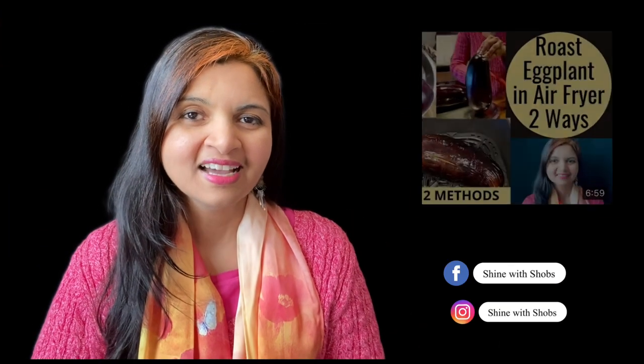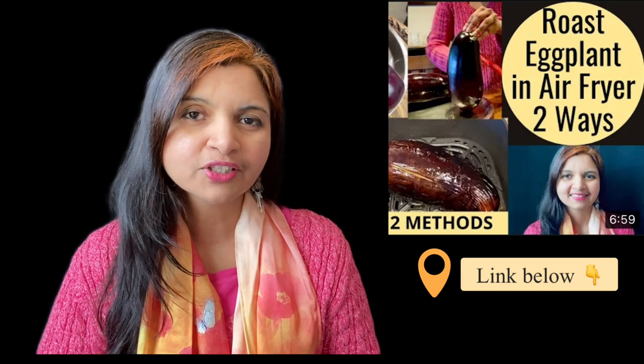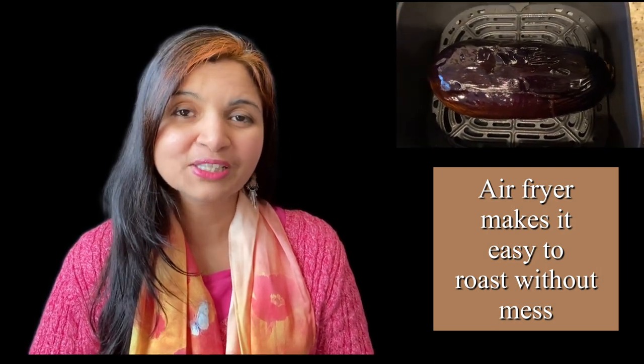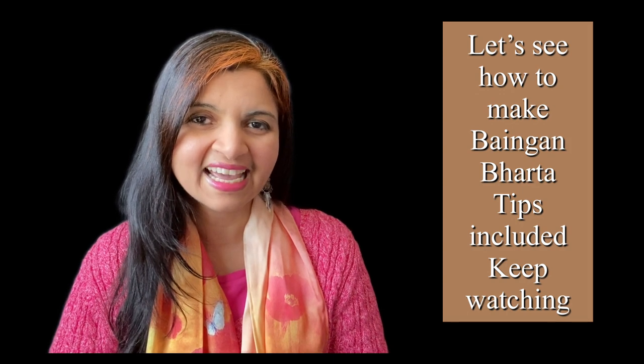Hi everyone, hope you all are doing good. In my last video I showed you how to roast eggplant in two different styles in the airfryer — the link is in the description below. In this video I'm going to show you how to quickly roast the whole eggplant in the airfryer and make this beautiful traditional flavorful recipe, bhaengan ka bhatta. It turned out absolutely amazing and I'm so glad to share it. Those who follow vegan, plant-based, and gluten-free recipes can absolutely make it and enjoy it as well. There are plenty of tips, so keep watching until the end — let's get started!